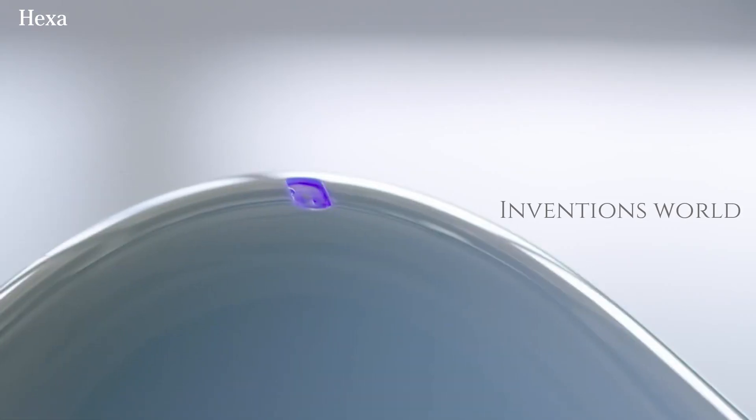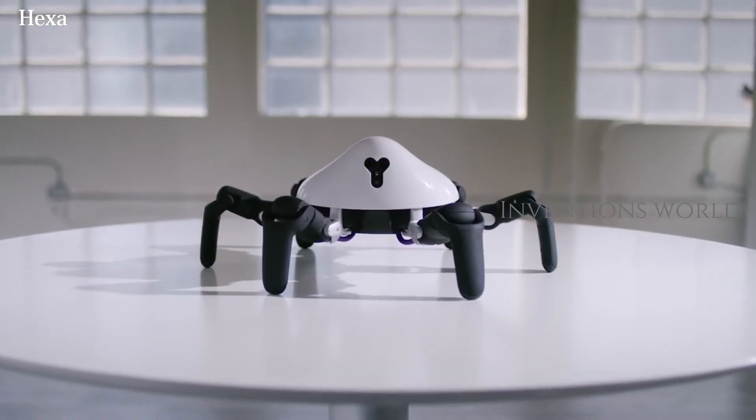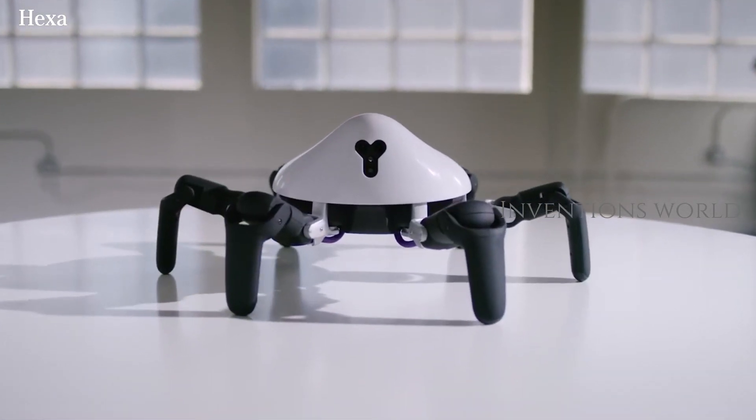Hexa is a six-legged, highly maneuverable robot that can overcome obstacles and change its walking gait. It's designed as a platform for people to learn how to program robots.